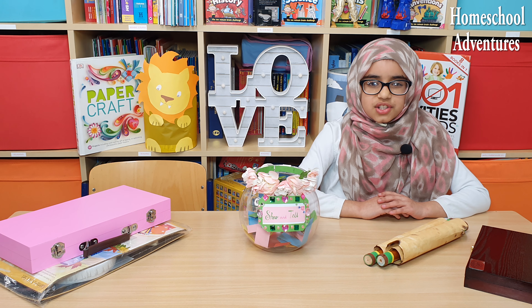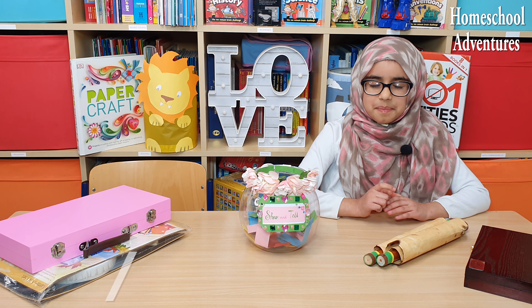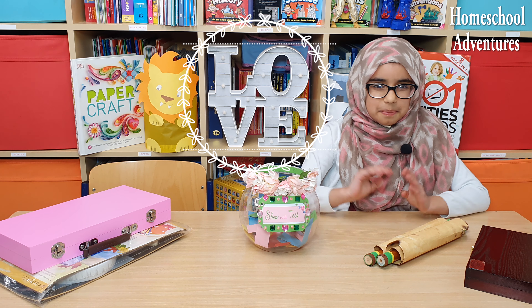We hope that you guys enjoyed our video and learnt something new from it! Remember to hit that subscribe button, like button, and notification bell! Until next time, take care, peace, and bye!